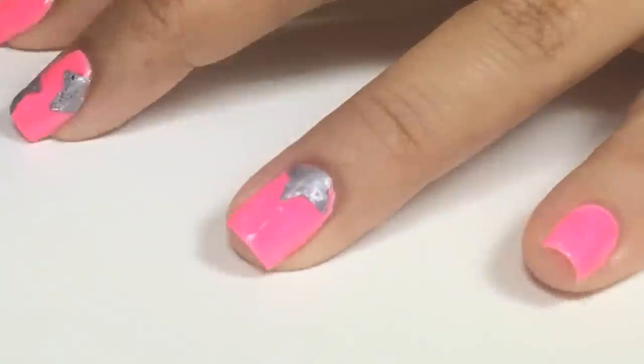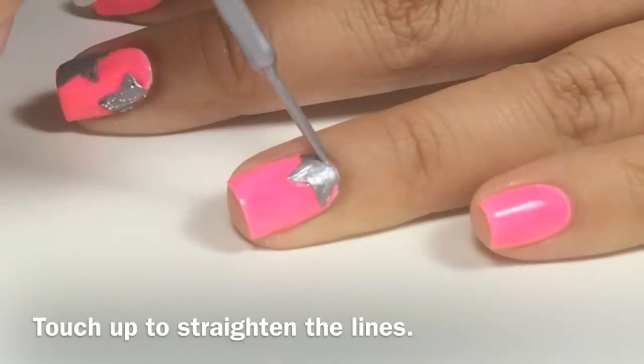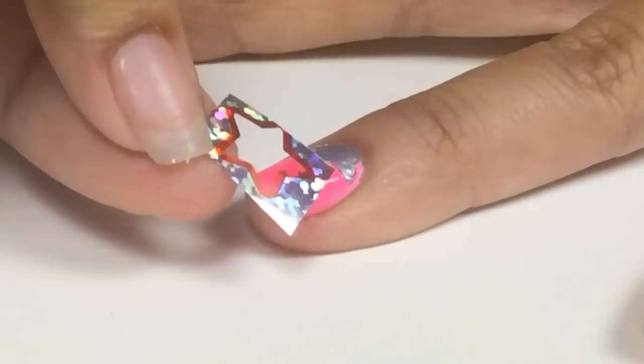Then do a little bit of touch up to straighten the lines. I'll repeat that step and apply two stars to each fingernail.